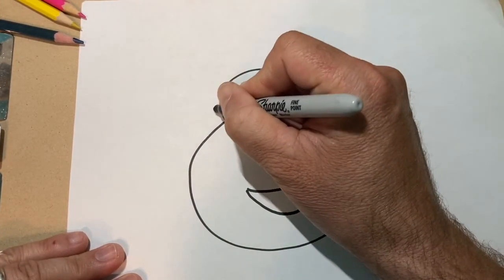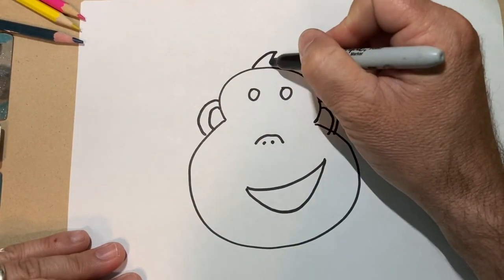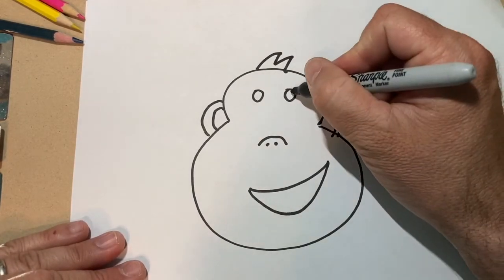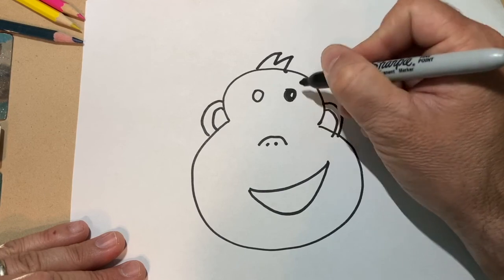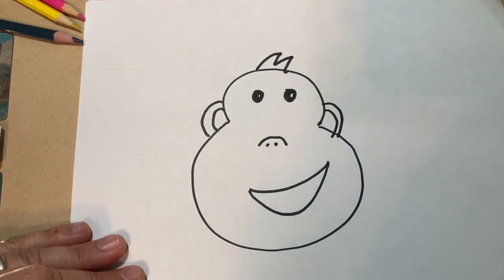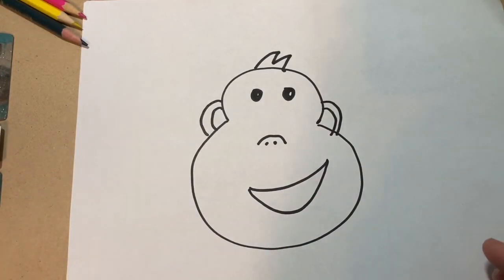So you can play around with it, do different things, and just have fun. If you make a mistake or accidentally do something wrong, just get a different piece of paper, move on — don't feel like it's got to be perfect. This is meant to be fun and not stressful, so have fun with it and show us how your drawings came out.